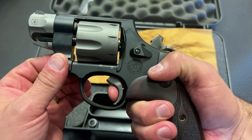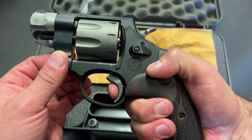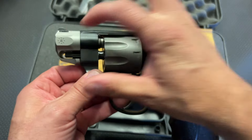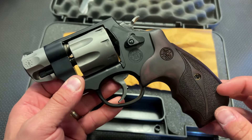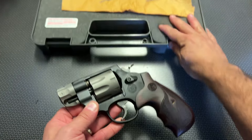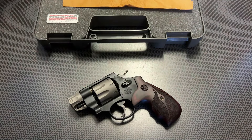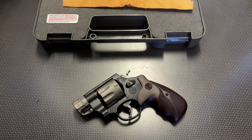The single-action is absolutely spectacular — super crisp and lightweight. Despite it being such a small barrel, with the addition of that premium trigger it's actually really accurate at the range, and it's been functioning great with no issues. No cylinder rotation issues, no function issues whatsoever. It's just been holding up really well.